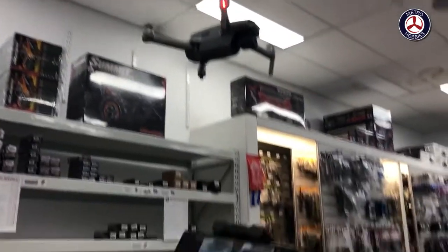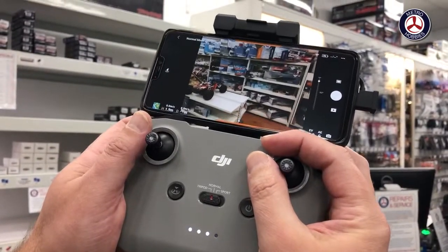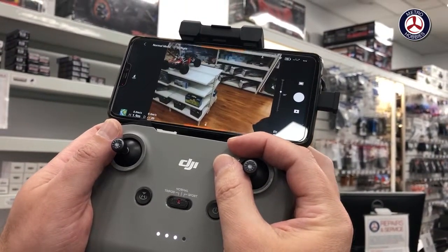As you can see, I can actually move the camera up and down.